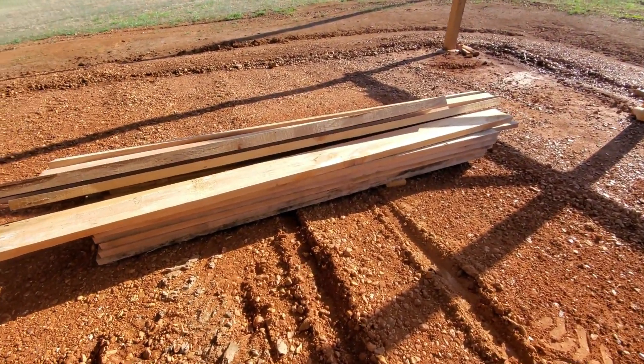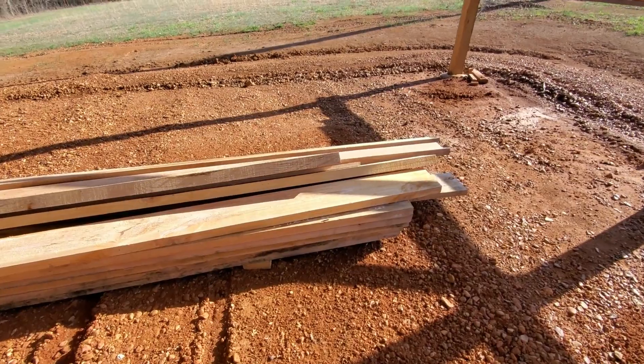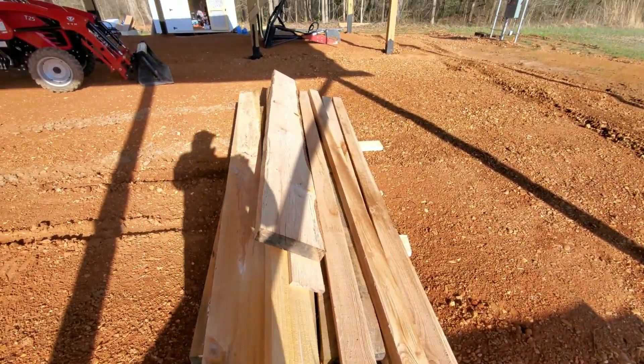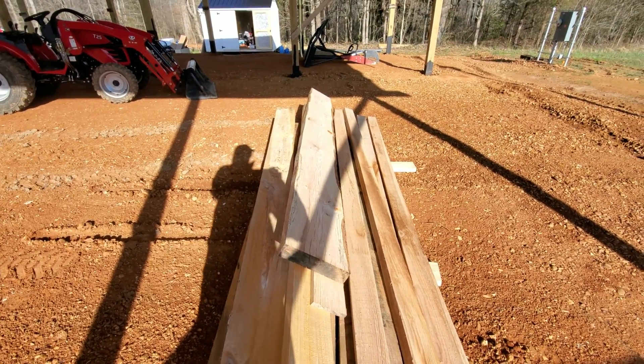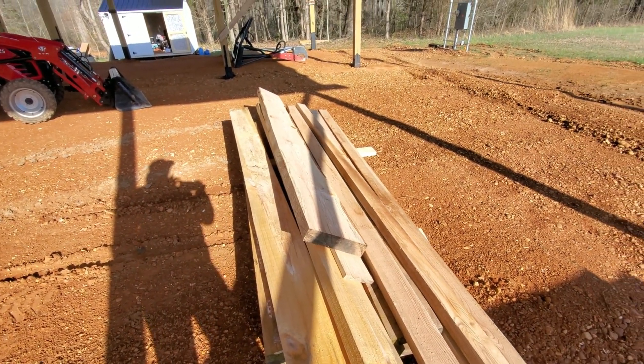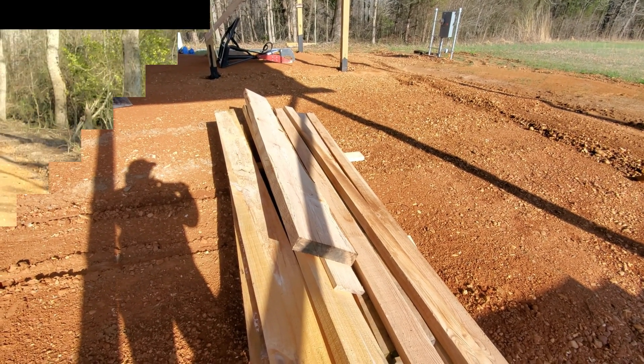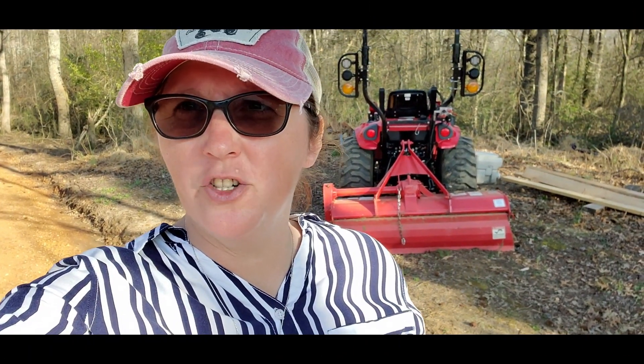We got the boards out from down by the sawmill and these are the ones we're going to be using for my boxes. We're going to do that tomorrow because we kind of ran out of time today. We got a whole bunch of stuff done at least, and tomorrow we're going to build the boxes and carry them back to the house. We didn't get a chance to build a box tonight but we got everything ready, so that's a good thing. Thanks for watching everyone — I'll see y'all next video, bye, God bless y'all!